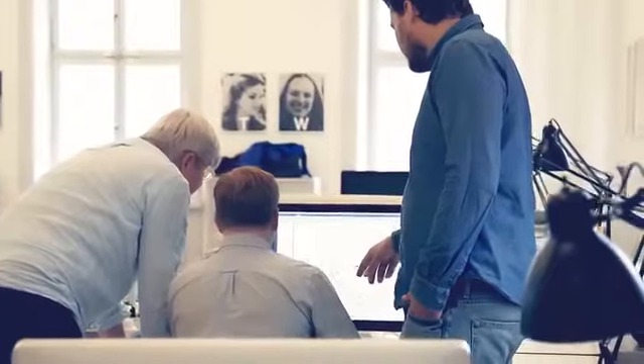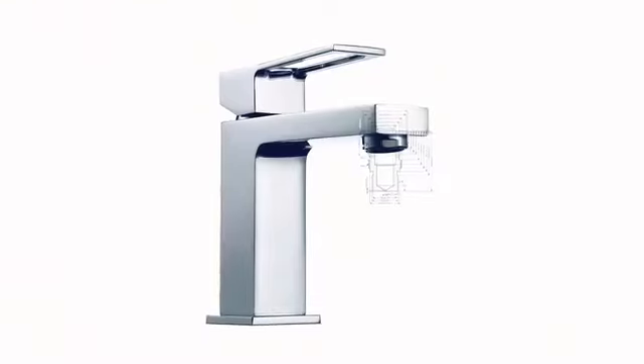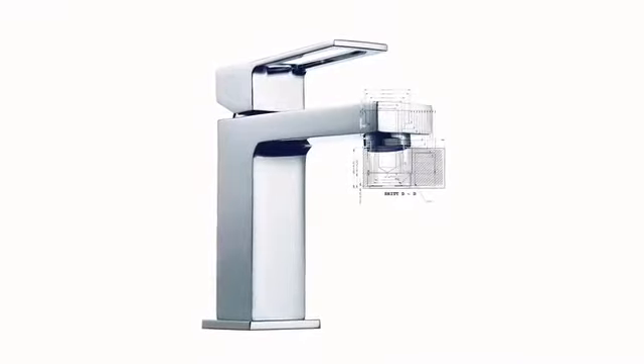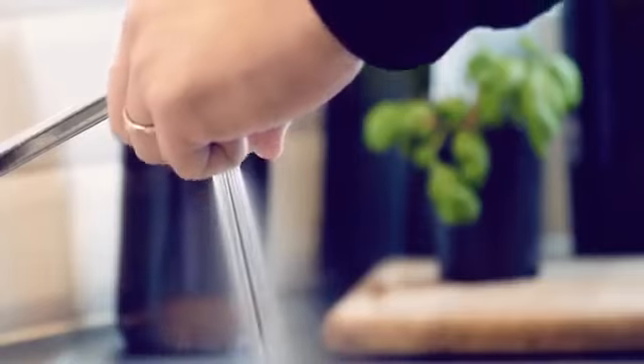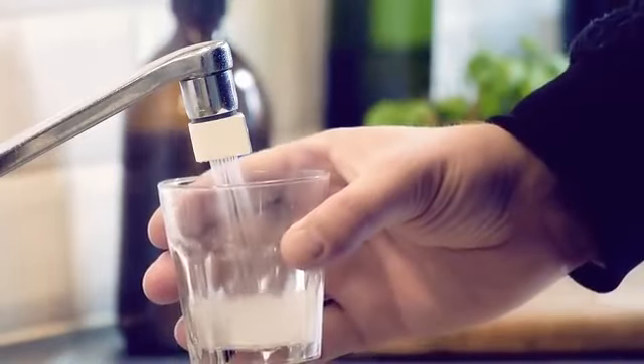The faucet is also part of our interior design. So if it doesn't look good, it's just going to end up in some drawer. That's why we spent a lot of time designing the Altered Nozzle. We ended up with this drop shape — it clearly makes a visual statement, but at the same time it makes it easy to switch between mist and saber mode.